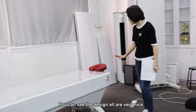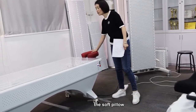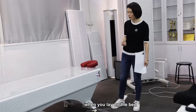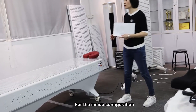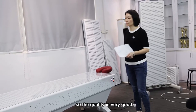You can see the design here — we have a pillow for the head, and when you lay on the bed you will feel very comfortable. For the inside configuration, we are using a mirror driver, so the quality is very good.